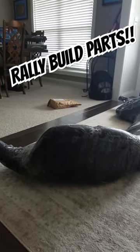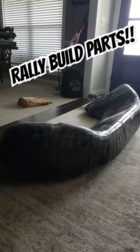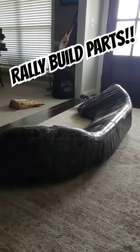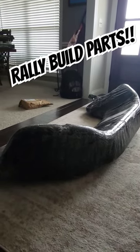I'm pretty sure you guys can guess what's inside this package. I honestly had no idea how it was going to show up — I thought it was just going to be a really big box because shipping was a little expensive, but this is the second part for the Rally build.